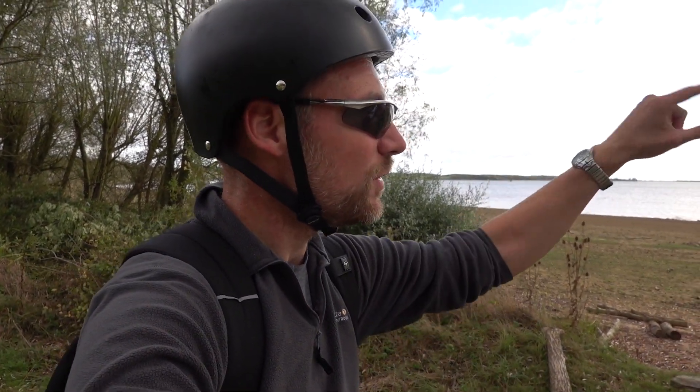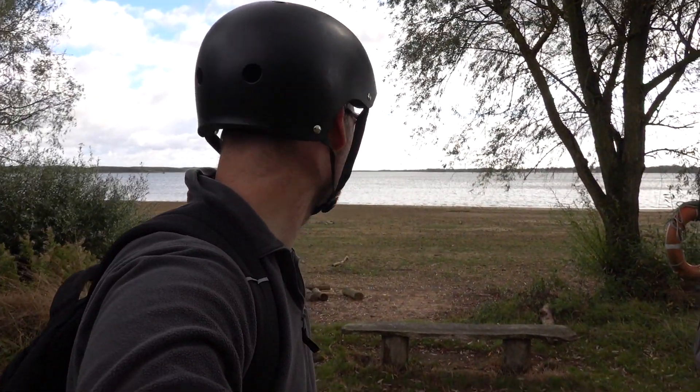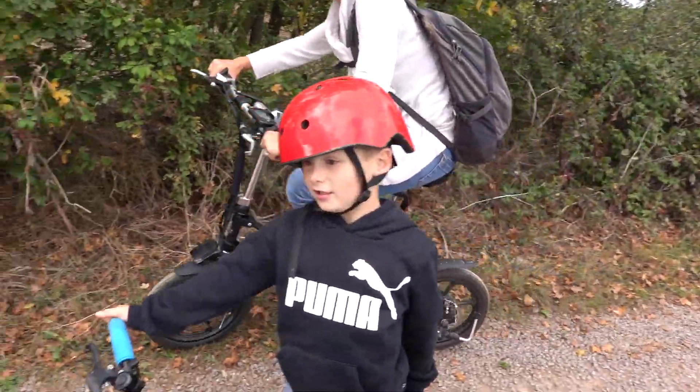We're going to try and find a pump track for Jasper. I think there is a sort of mountain bike track anyway. It's somewhere on the other side of this great big lake, but I'm not 100% sure where. We'll find it — that's what Google Maps is for. I overtook everybody! You did! Well done.